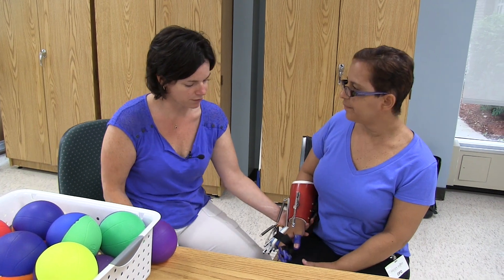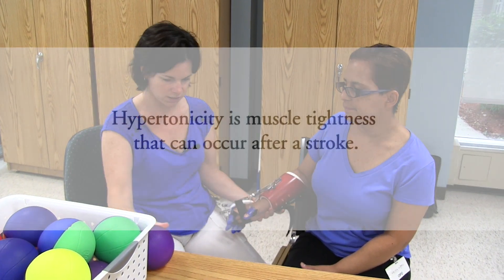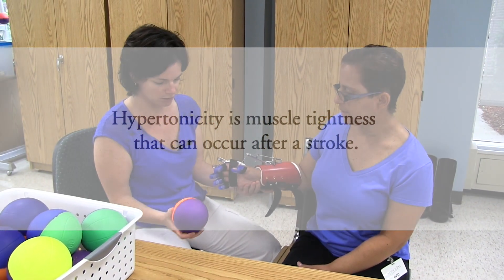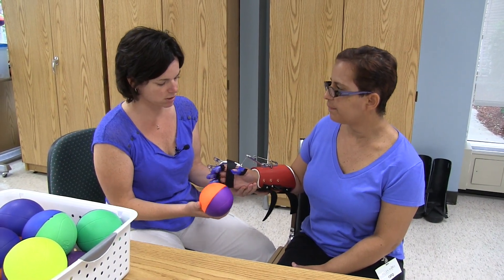She has no use of her hand because of the tone without the Sabo device. She started back to therapy and tried the Sabo, and she's able to have gross grasp and release using the Sabo.